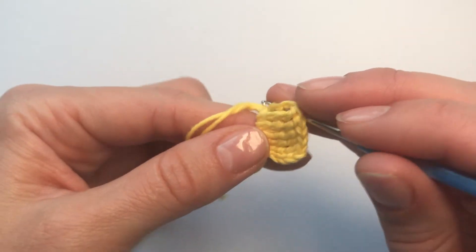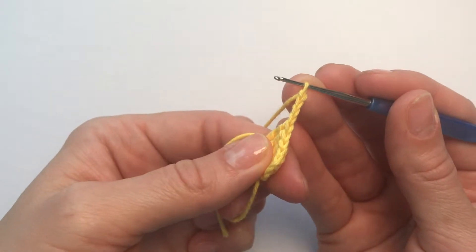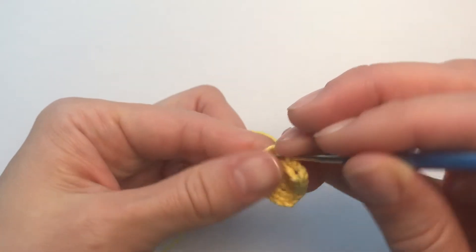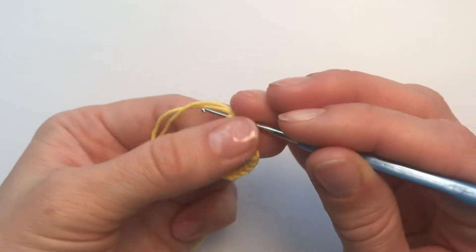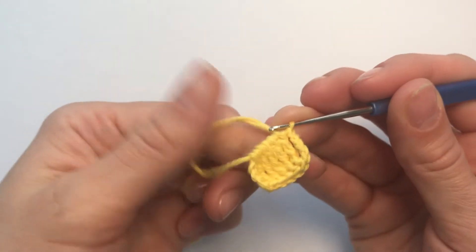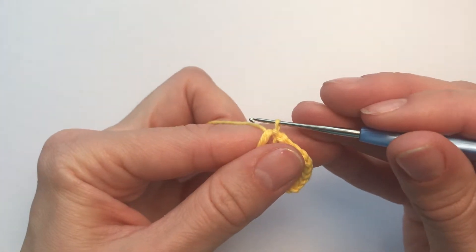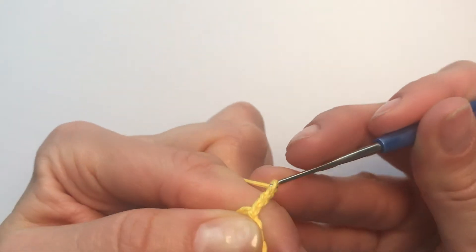So how are we making that? We have a chain of four stitches and we need to join it to the magic ring. So we're going inside, pulling the thread, and pulling it through a loop. We joined it with a slip stitch. So now we're going to make four chains again — one, two, three, four.